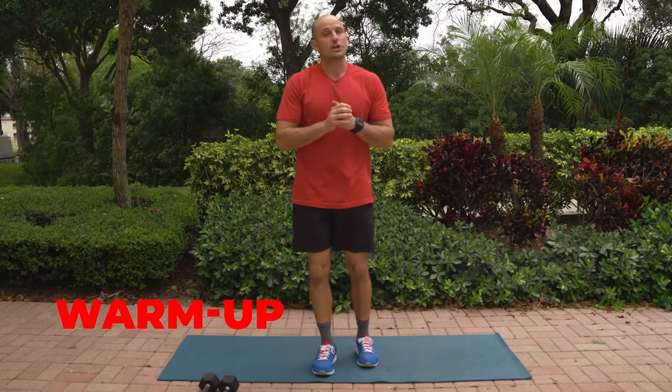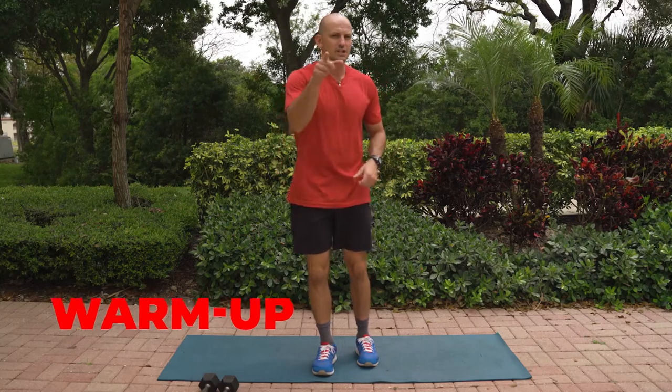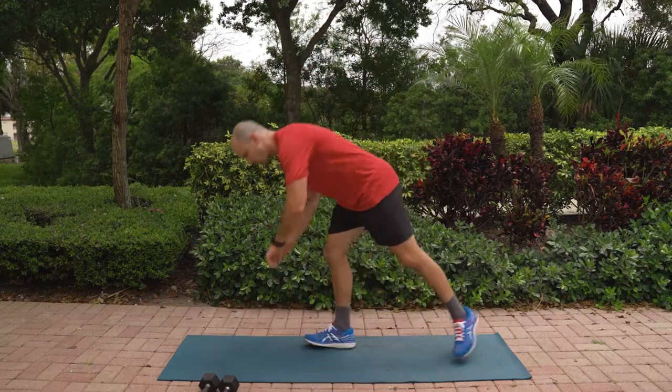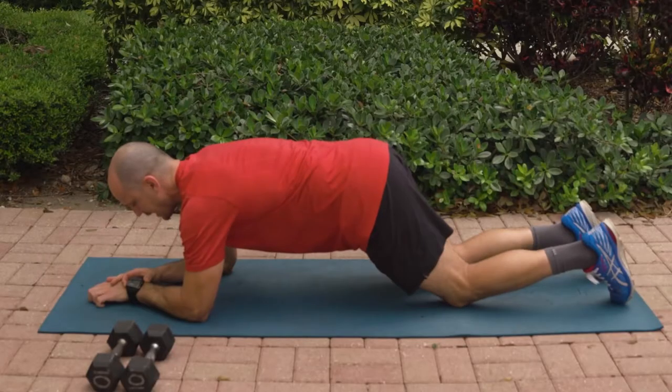For our warmup today, we're going to be starting off with some plank variations to get our core activated, shoulders ready, hips in the right position. So let's get started in front plank position. We're going to be doing 20 seconds from the knees, just nice and easy, and begin.